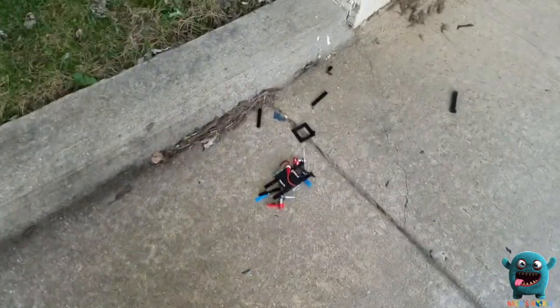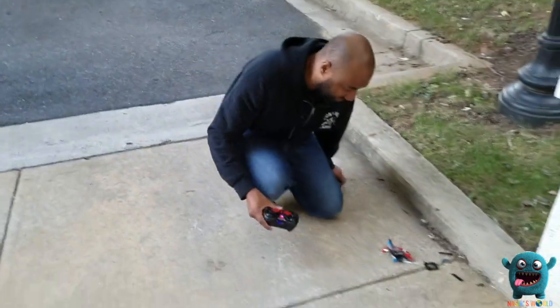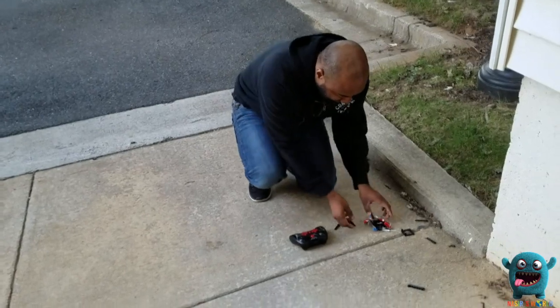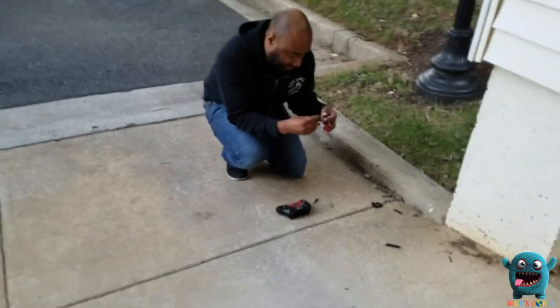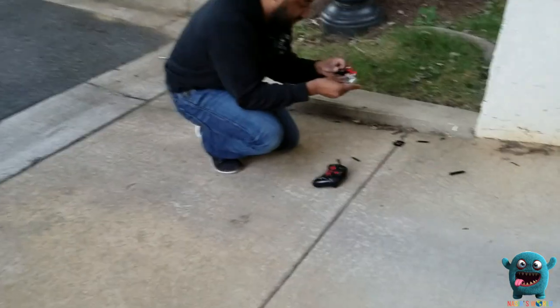The cool thing about Flybox is that once you smash it, you can completely put it back together and fly it again. So we're going to put it back together and take it for another spin.